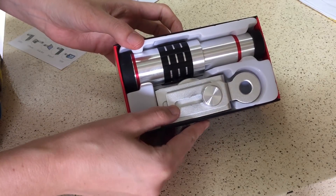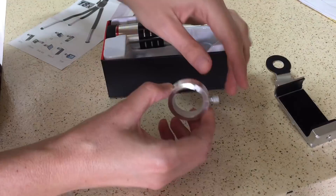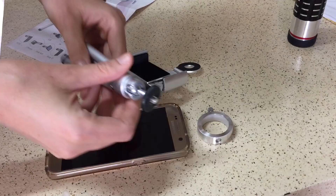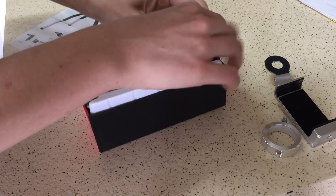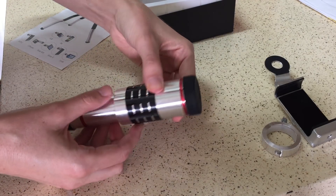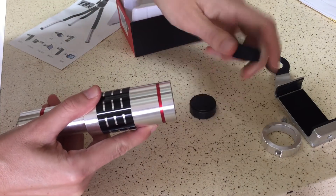So here's what comes in the box. First you have a bracket that will attach the lens to the phone. You have an adapter which you can use to attach it to a tripod. There's also a very small tripod that comes with the lens. Then you have the lens itself. I'm actually very impressed — the quality of the metal feels pretty sturdy and it's got some nice bendable lens caps.